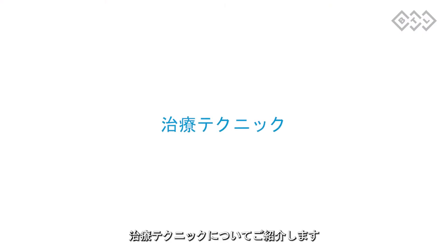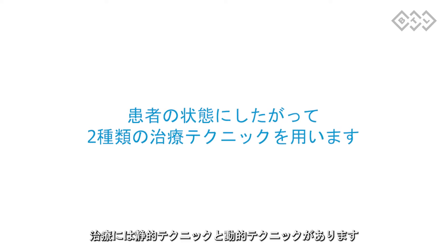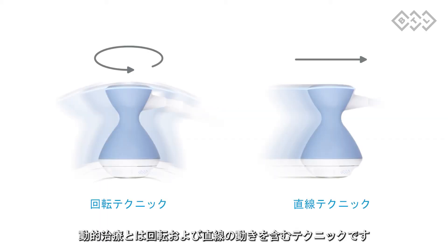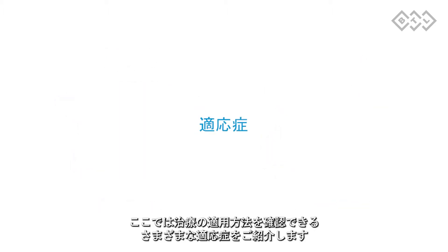Let's learn about therapy techniques. There are two types of therapy techniques: static and dynamic. Dynamic therapy technique includes swiveling and painting movements. Herein we provide you with different indications where you can see the therapy application principles.